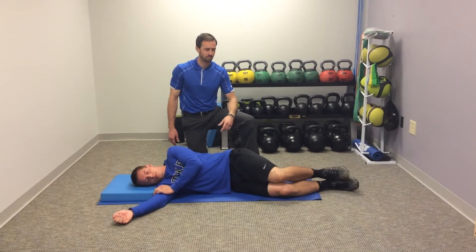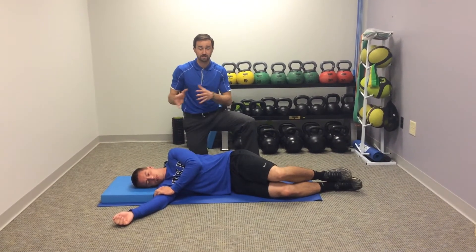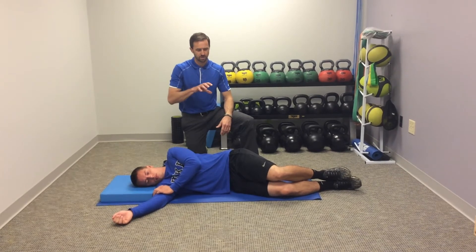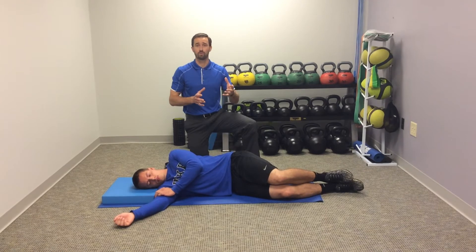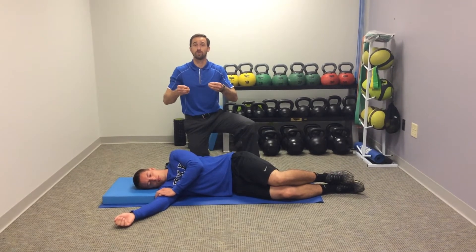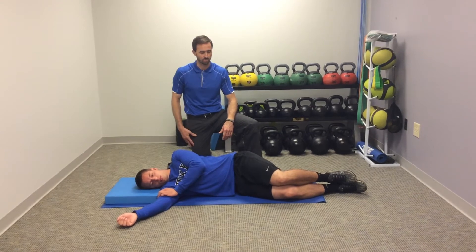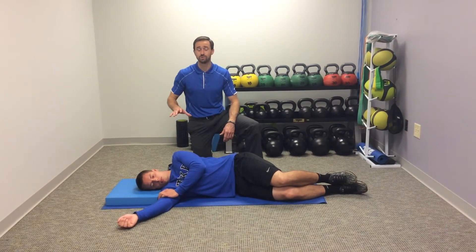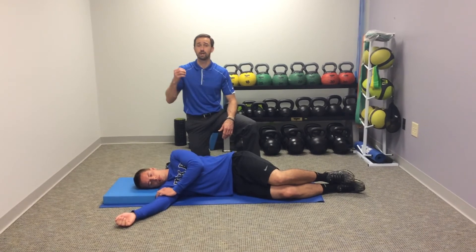Hi, my name is Jason Schutt here with Duke Rehab to Performance. We've been highlighting some hip flexor stretches and thus far they've all been in a kneeling position. So if you have a client or patient who is a little balance compromised, it can really affect the way they can perform those stretches because they're focused more on their balance than the appropriate setup position. So one of the stretches I like to go to in that case is the Bretzel stretch, created by Greg Cook.